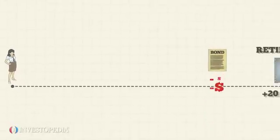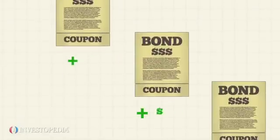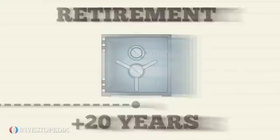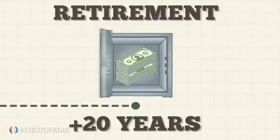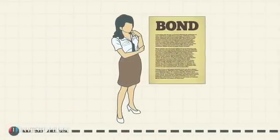Perhaps the biggest drawback to zero-coupon bonds is that, with other debt instruments, an individual or company can reinvest their modest interest payments into higher-yielding bonds. Allison won't have this option. That doesn't mean her money is completely locked up, however — she can always sell the bond on the secondary market before it matures.